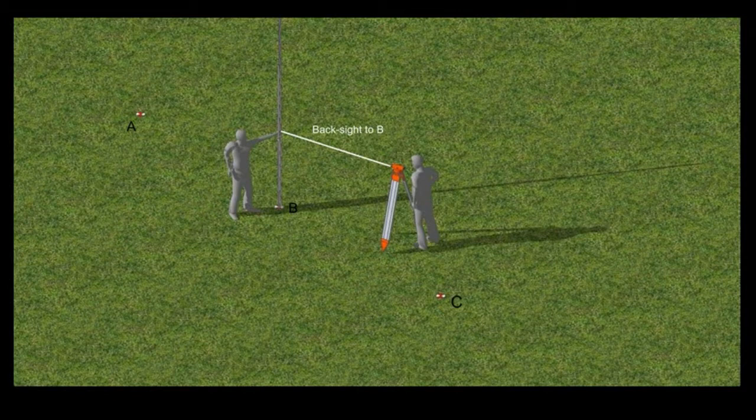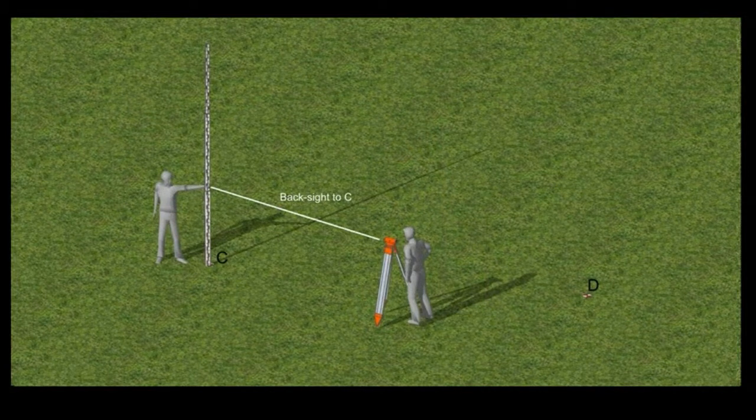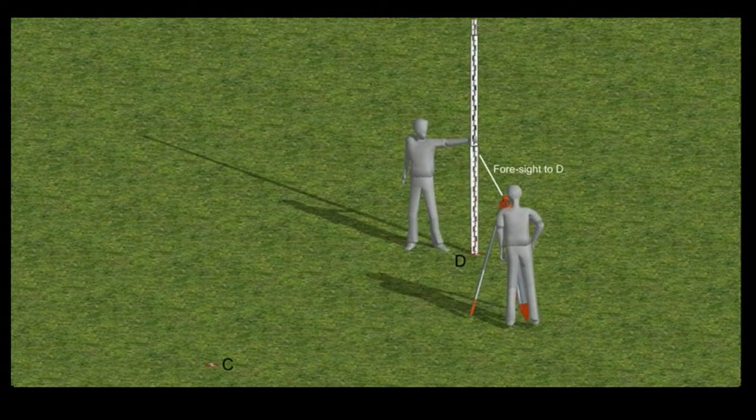Take a back sight to the staff and then move it to a third point and take a foresight. Then once again move the instrument to take a back sight to the staff before moving it on to a new position. You can repeat this as many times as you need to get your level close to the area you want to record, and once set up you can take as many measurements as you need without moving the level.